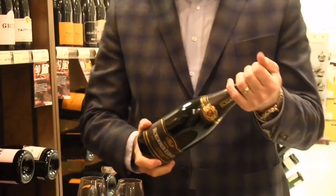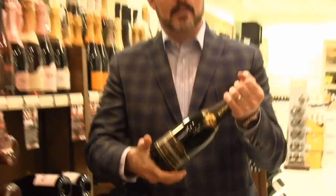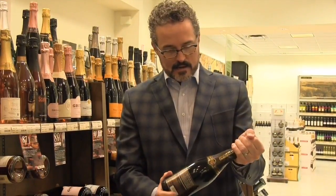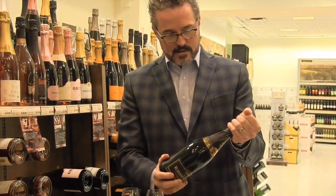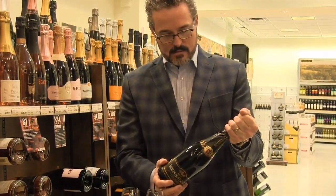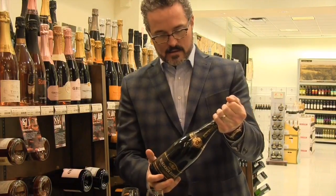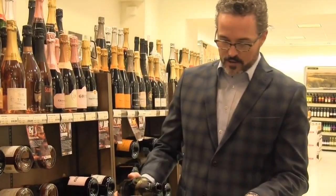Then what you want to do is hold the cage with your left hand and twist the bottom of the bottle just like this. That cork slowly makes its way out, makes a gentle hiss like that, and it's ready to go. That's the safe way to open a bottle of champagne.